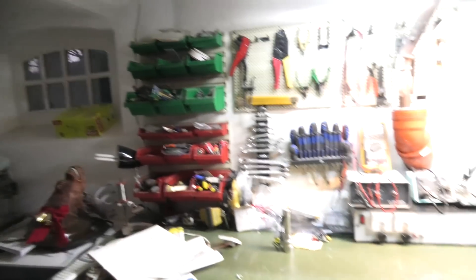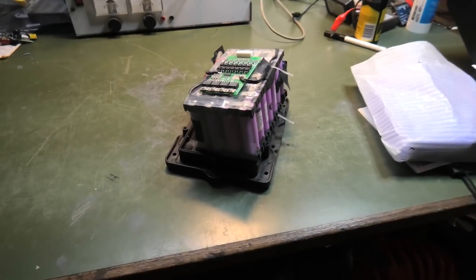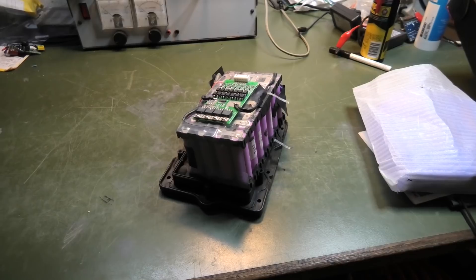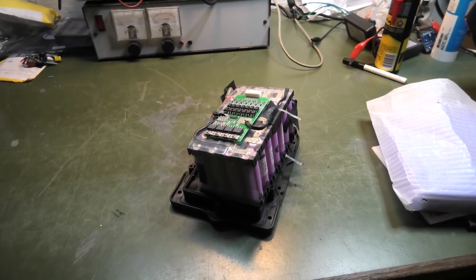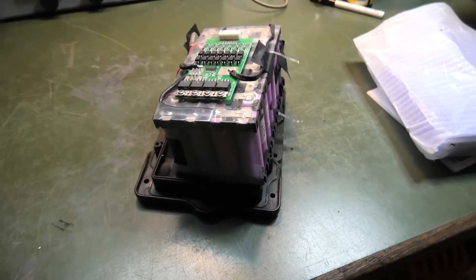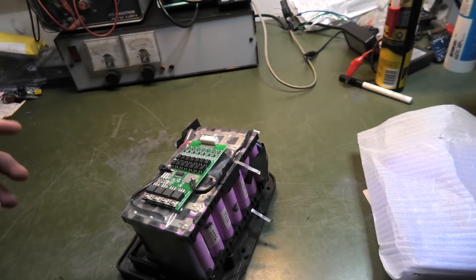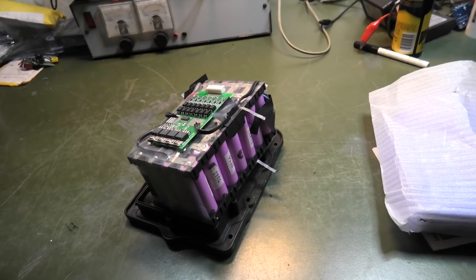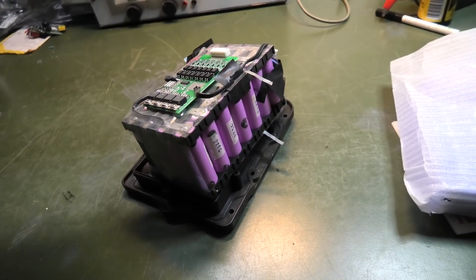I've been messing with the battery of the robot lawnmower — it's right here. The battery wasn't working very well so I brought it down here and figured out it was out of balance. Then I left it here all winter because the grass didn't need cutting, and when I thought I better start charging it, I found out most of the cells had gotten low.